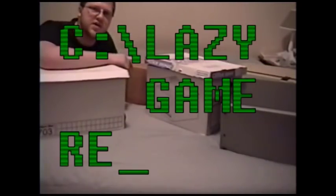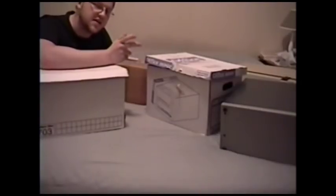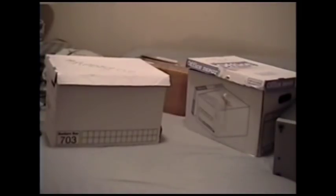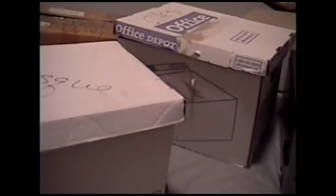Greetings! I know I don't normally do haul or pickup videos, but this is absolutely exceptional and I had to do it. These unassuming boxes here — it's the content that counts. I got all this from a guy on Craigslist, John. He's completely awesome, really cool, really nice guy. I drove almost two hours each way to pick up this stuff. We have these three mysterious boxes here, but I will be getting to the contents of them soon.